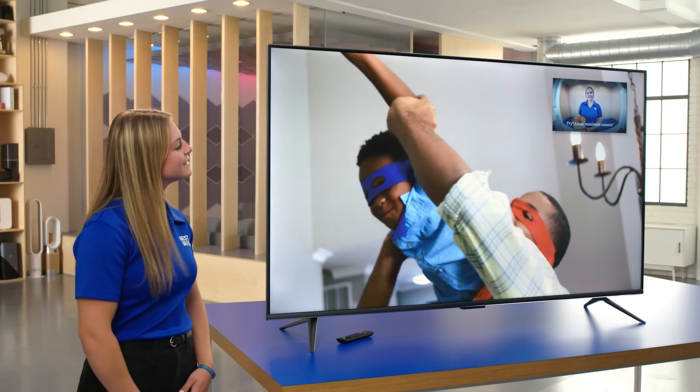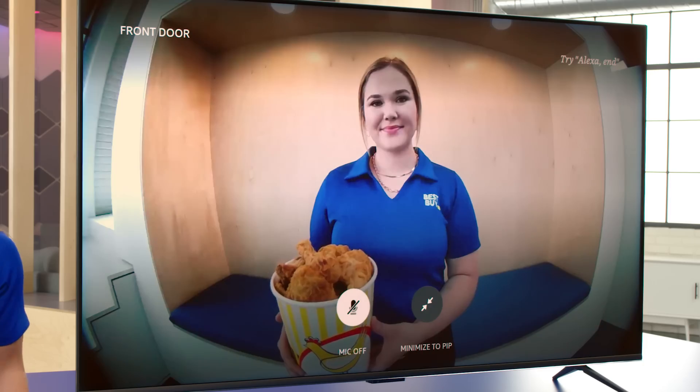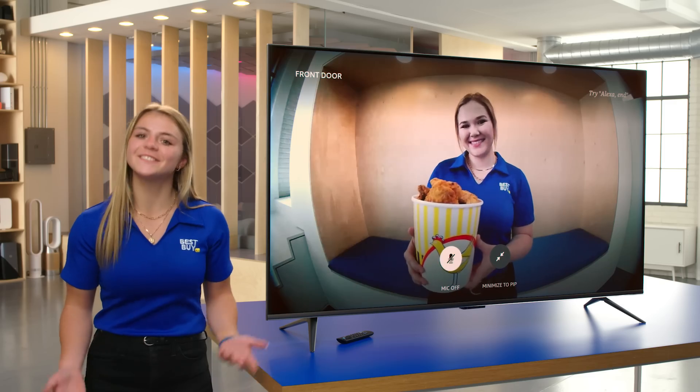You can pair this TV with smart devices, like your video doorbell. Alexa, show me the front door. It's McKenna with our chicken.